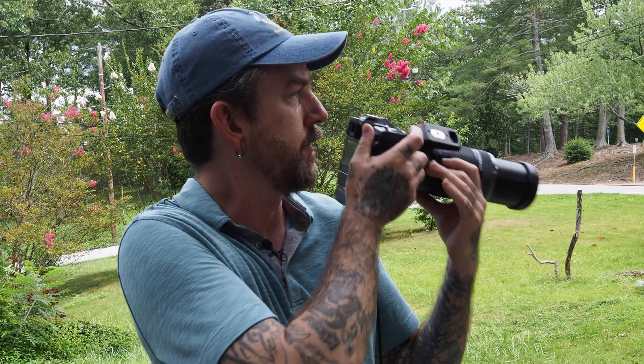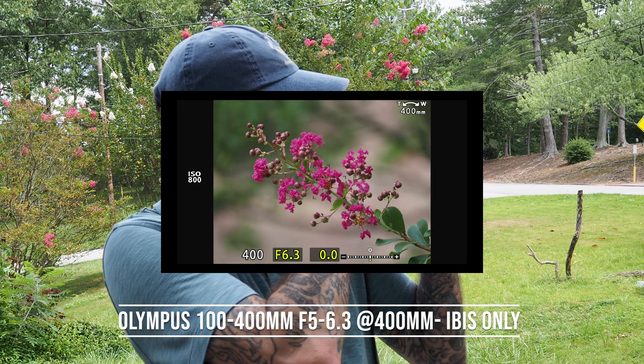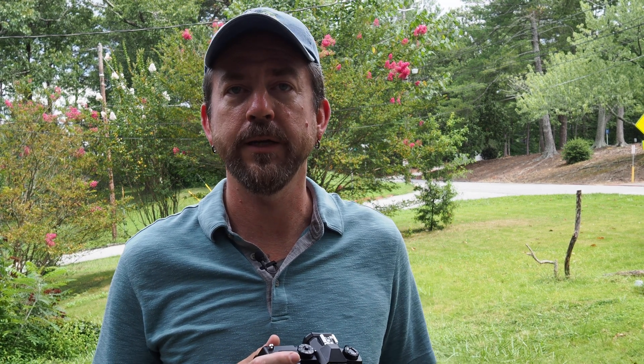Now I'm going to turn off the lens stabilizer and use only in-body stabilization to see the difference. It is effective, but not as effective as using a stabilized lens combined with body IS. At these long telephoto ranges, you really do need to stabilize the lens as well. When stabilized at both ends, even though it's not technically as good as Olympus Sync IS in the 300mm f4 Pro, it's still very effective with both lens and body IS turned on.